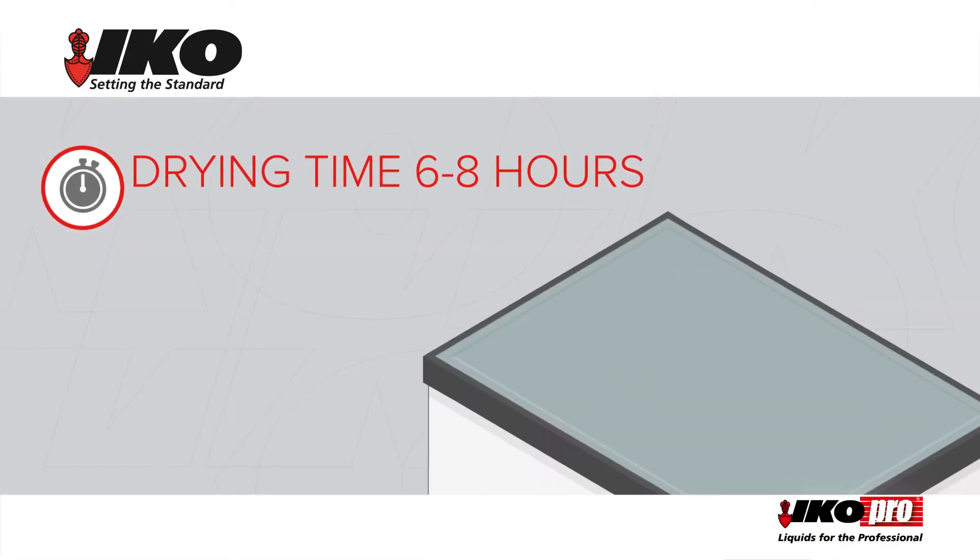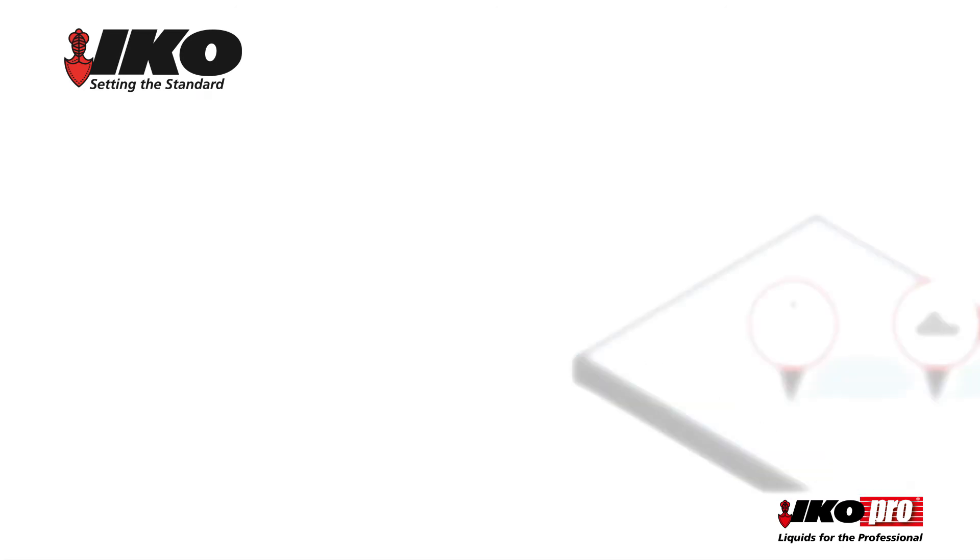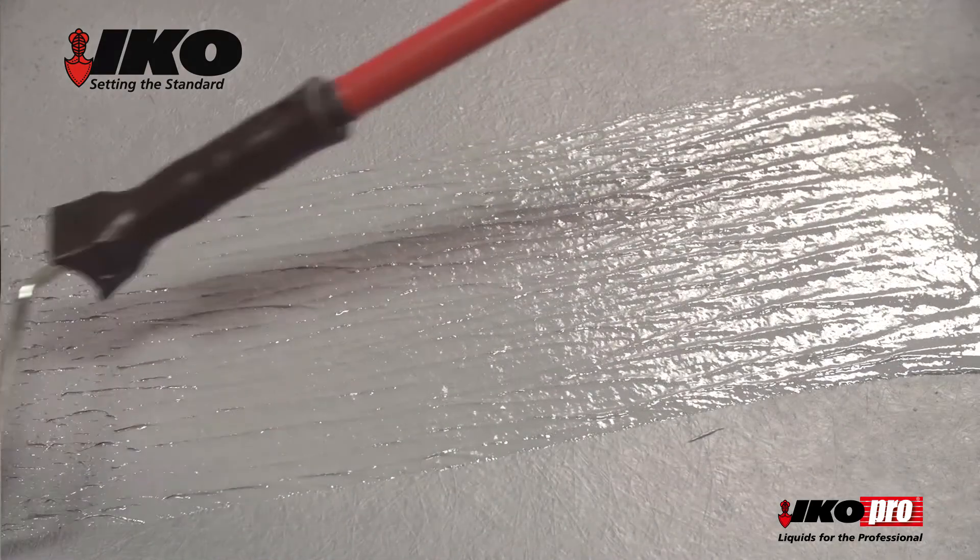Leave to dry for 6-8 hours, depending on the temperature and weather. Then apply a final coating of acrylic roof coat.